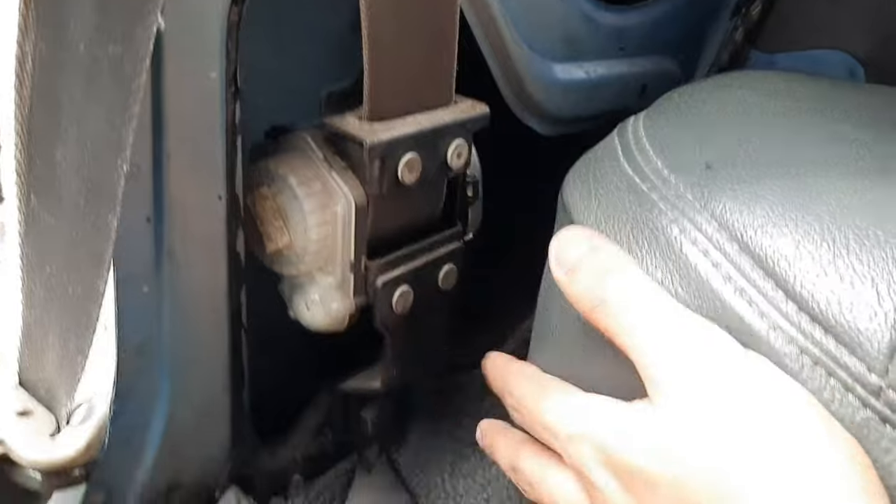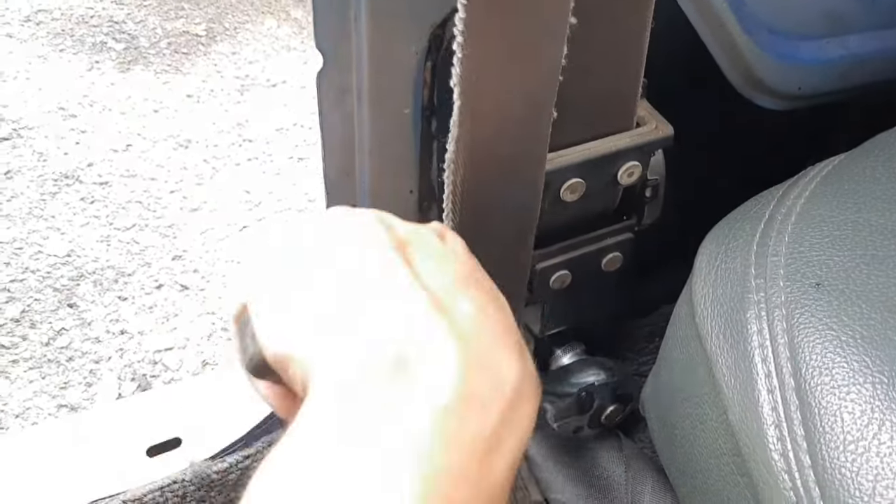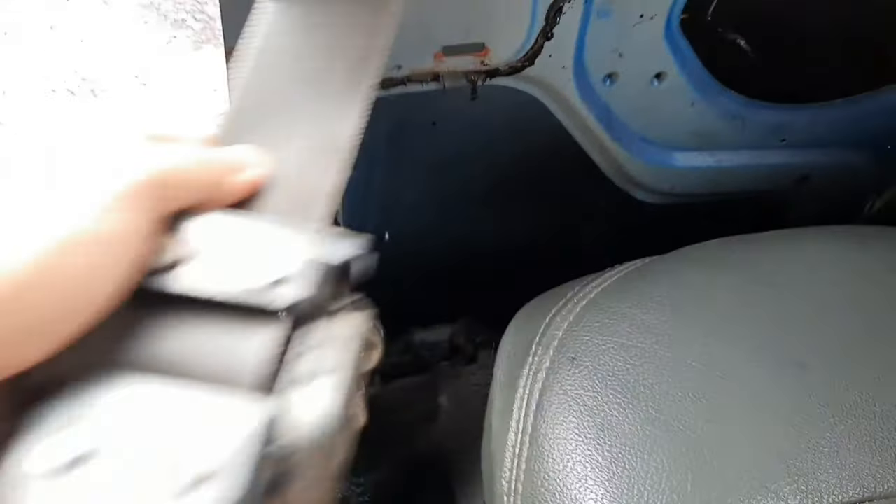This is the whole assembly of the seatbelt. It's only held down by one bolt — a 17mm socket. Just open the bolt, and now that the bolt is out, you can just remove the seatbelt like this.